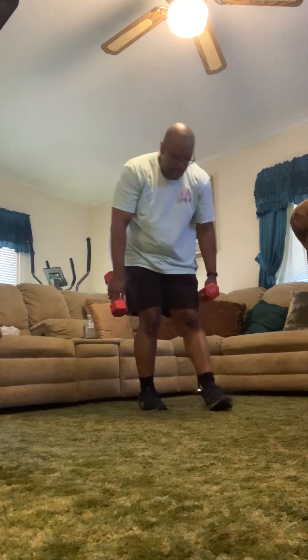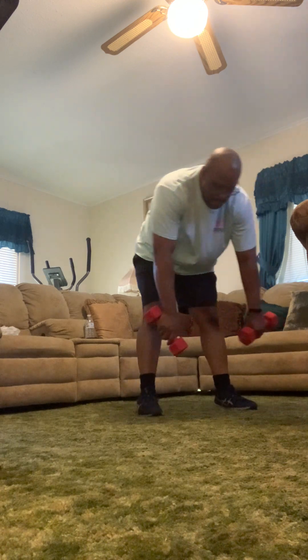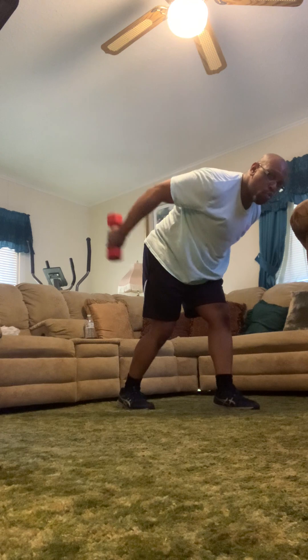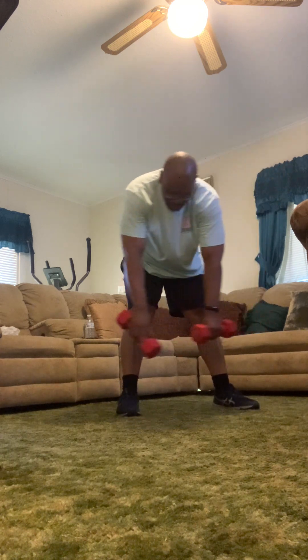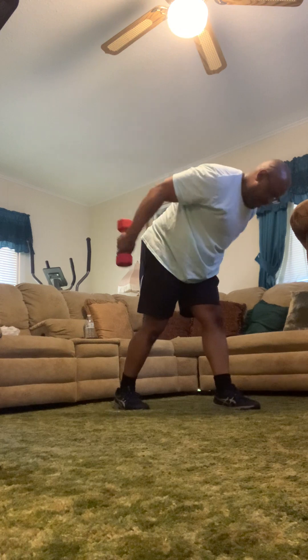Now we've got two-arm kickbacks. Bend over, straighten them in the back. Big bend on the knees, start at the shoulders, kick them back and pause for a second. Back's straight — don't pop the head down too much. Bring them all the way to the shoulders, as straight as you can, squeeze right back there. Make sure you breathe. This exercise is tough, so lighten your weight a little bit — it builds the shoulders and triceps. Four reps to go. Last one — boom.